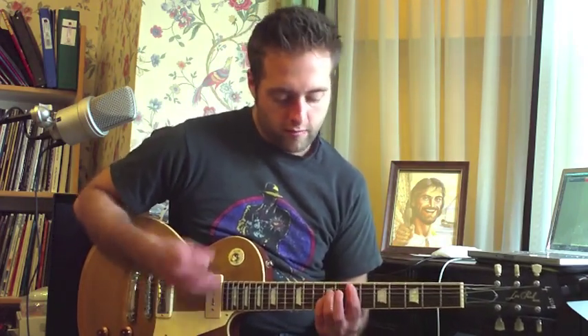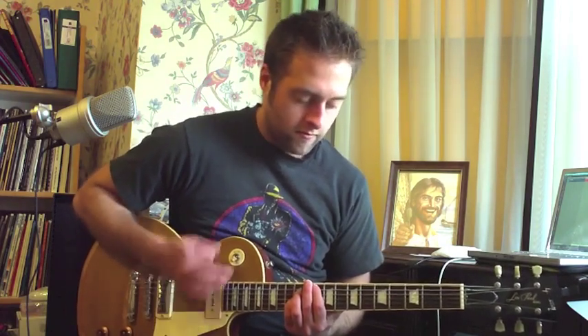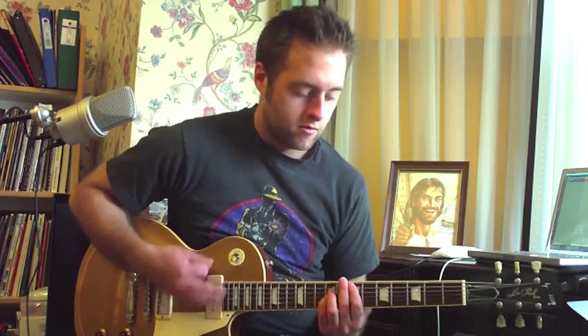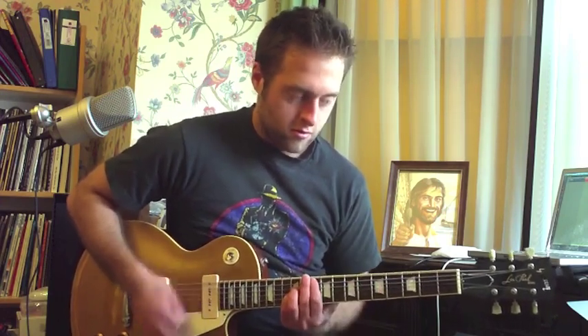And you get the intro — that would be a little bit faster than that. After that you do it a couple times. By the way, the intro is the same as the chorus, so you want to play those chords when you get to the chorus.